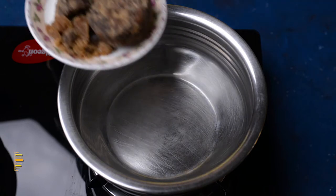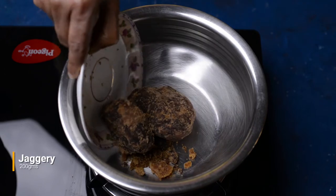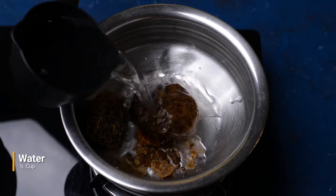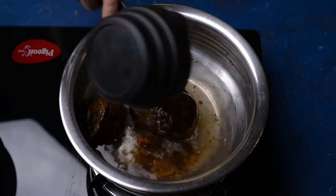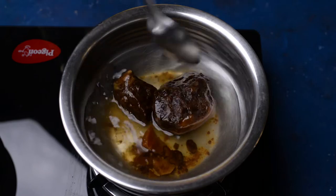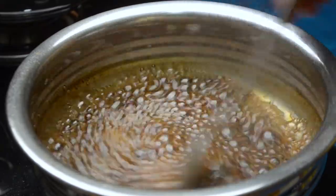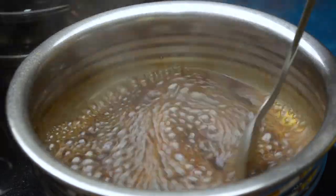In a separate vessel, add around 200 grams of whole jaggery and half a cup of water, and heat it on high flame till it melts completely. If you want it more sweet, you can use 250 grams of jaggery instead of 200 grams.